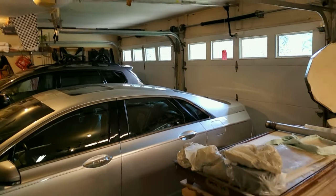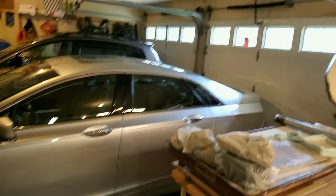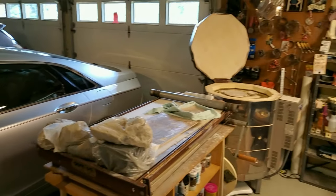Hi, this is Lisa McPike-Smith and this is the HEPCAT Studio in San Marcos, Texas. I share my studio with my cars, but it's a great place to work and I'm so happy to have this space.